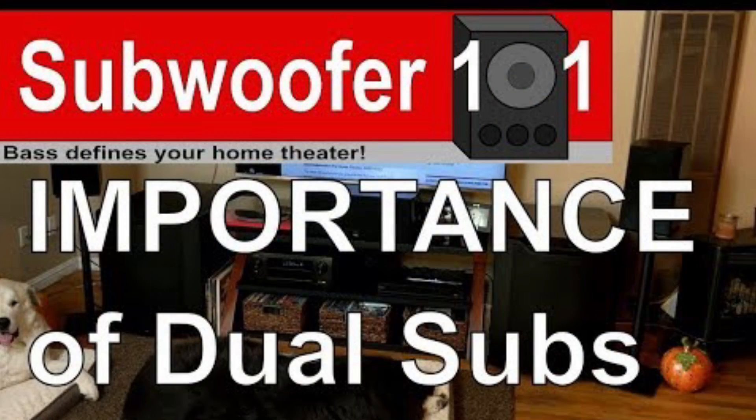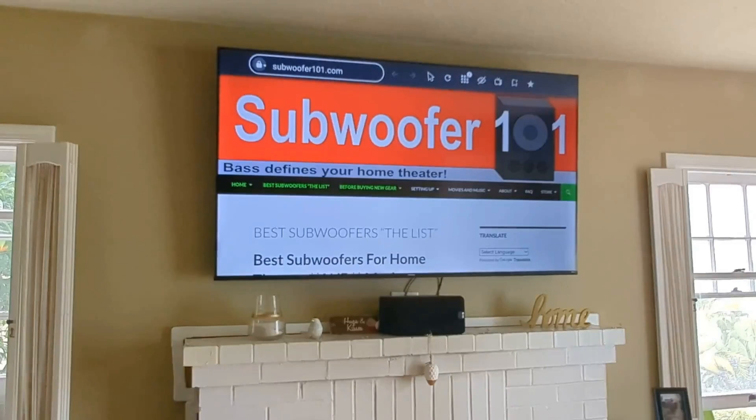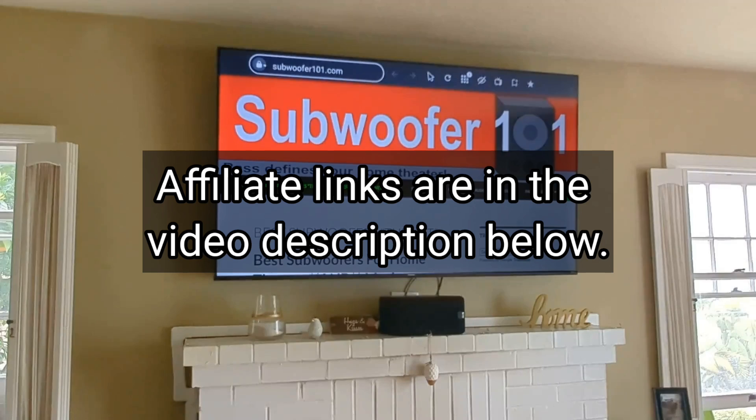Keep in mind, I'm always about dual subwoofers — it's a really big thing. I'm the first SVS affiliate, so if you want to support the channel, you can go in my video description below, follow my affiliate link, and anything you purchase can help support the channel.